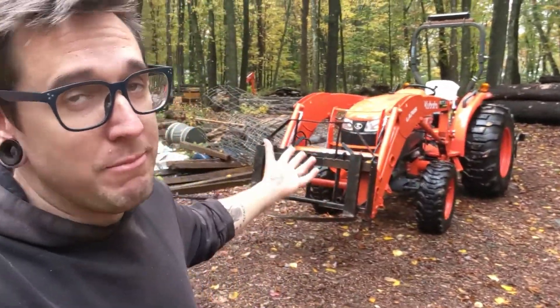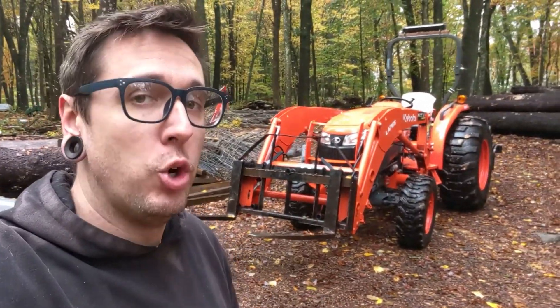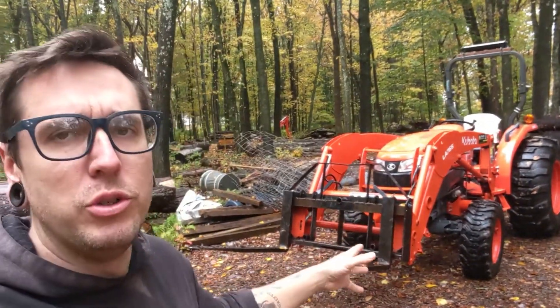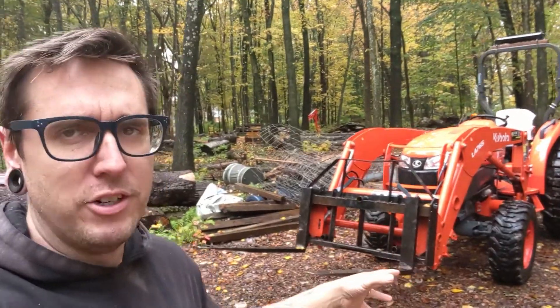What's up everybody, John from Old Redding Farm here. Thanks for joining me. In today's video, we are going to do a little tractor time with my Kubota L4701 HST tractor. This is a 2021 model, so it's about two years old. I have almost 500 hours on it, and we're going to talk about Titan attachments today.